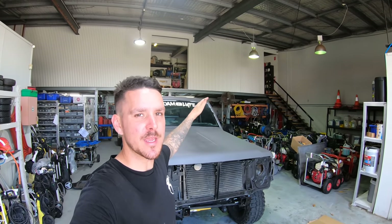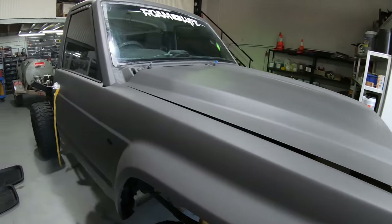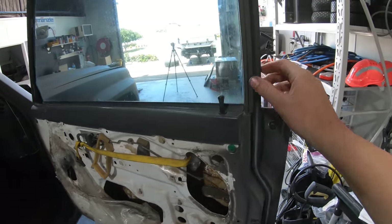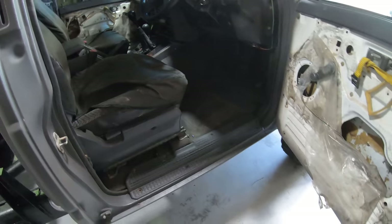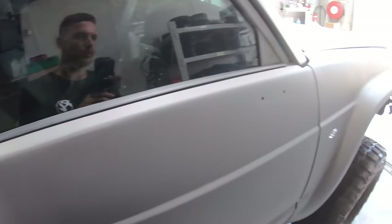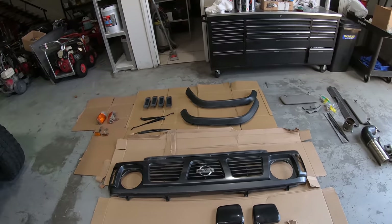So in the last episode we obviously painted the patrol and it still looks sick - it turned out absolutely insane, I'm so happy with that. Through the week because we had some rain, I made it all weatherproof again - put all the rubbers back on, put the trims back on, and the weatherstrip. So it's completely waterproof. Got a lot of the tedious little stuff done.